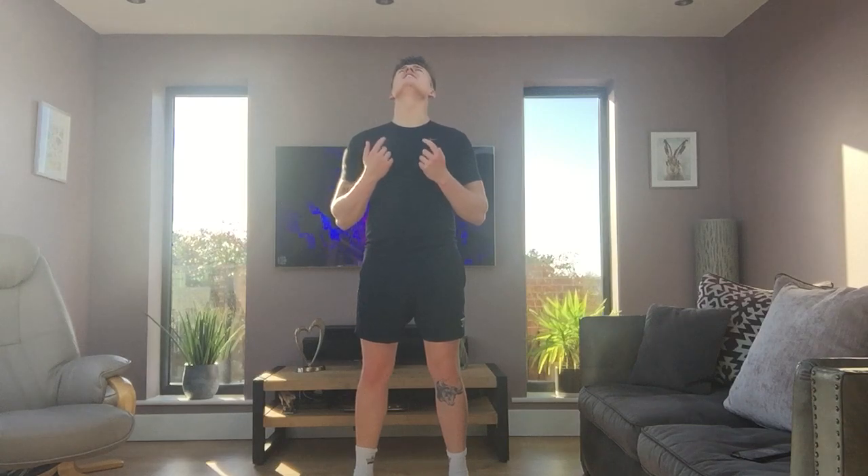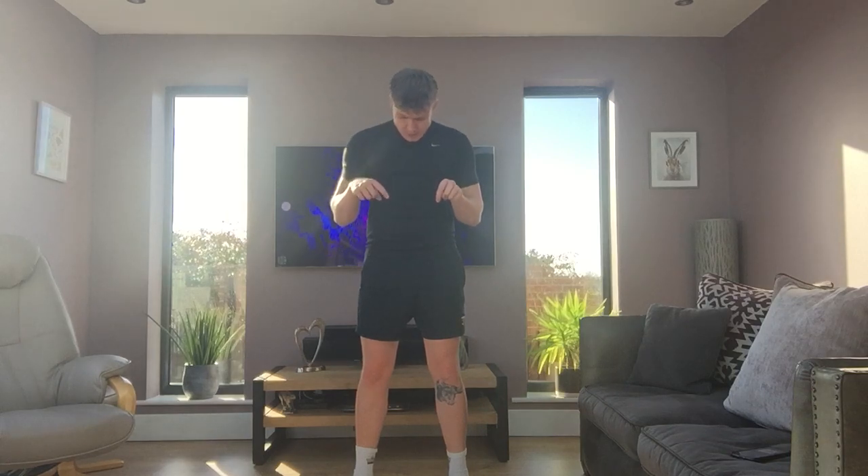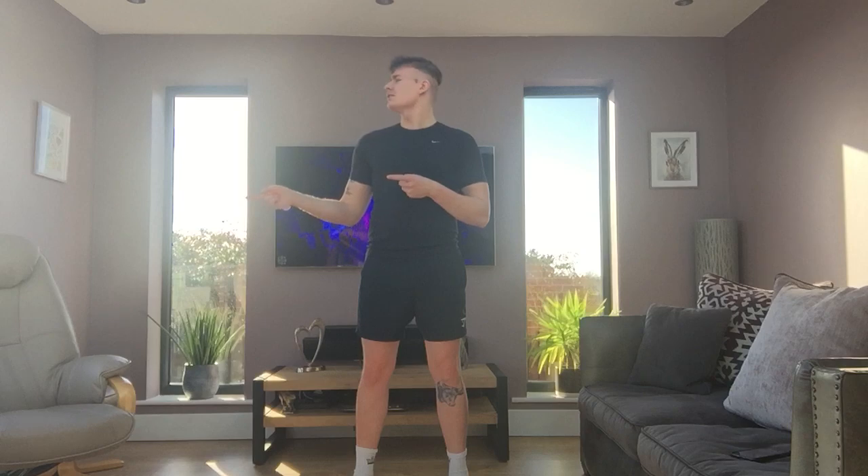Before we do that we always need a good stretch. So starting with the usual — looking up to the sky, and looking down at the ground. Now looking this way, and now looking the other way.